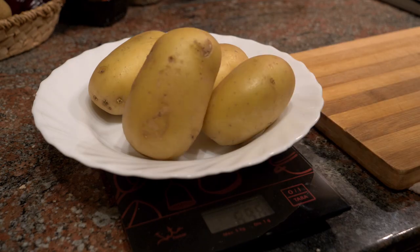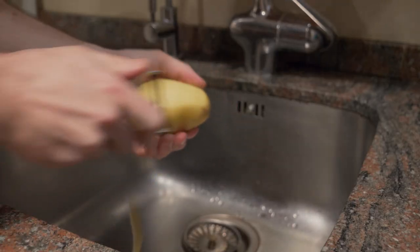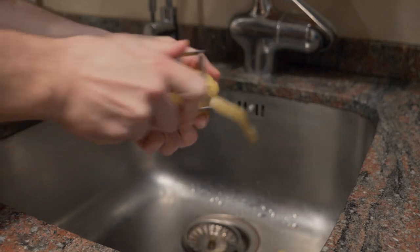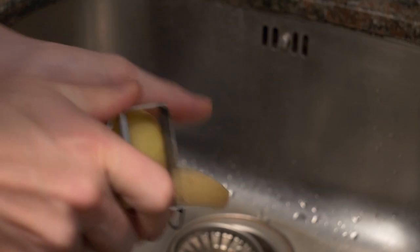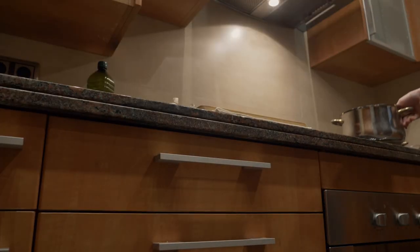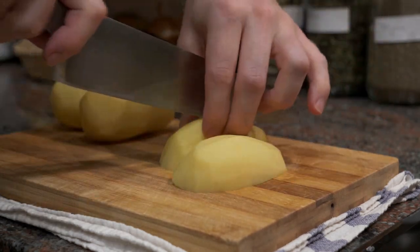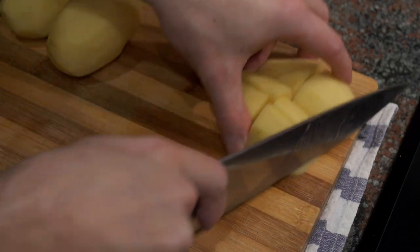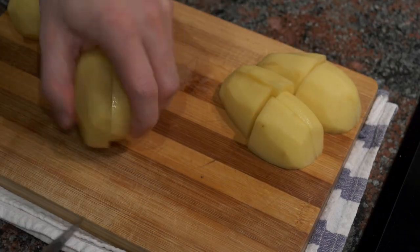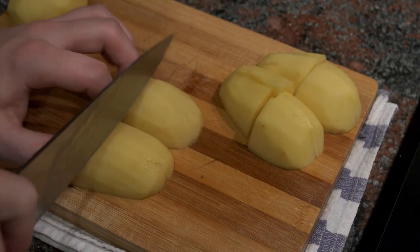First I'm going to weigh out the potatoes and then peel them. I like to peel either in the sink or with something underneath to collect all the shavings — less of a mess in the end. Then I'll cut the potatoes. You want to cut them more or less all the same size so they cook evenly. I cut from top to bottom, flip, cut again, then cut in half — more or less the same size cubes.